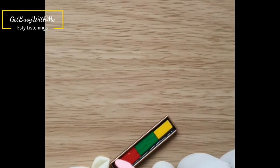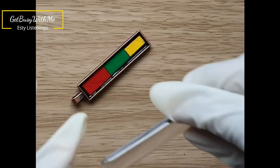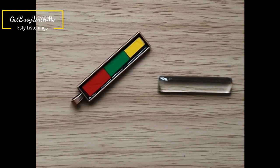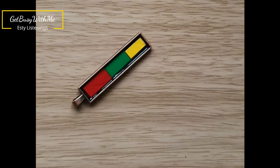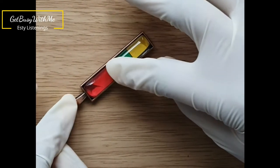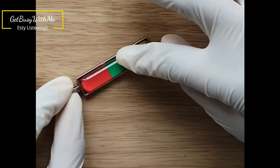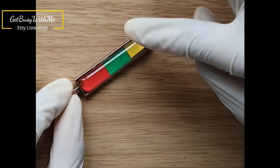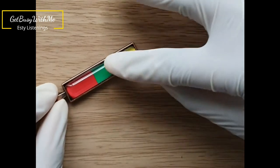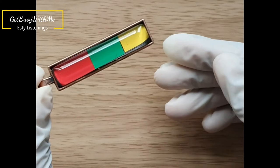I recommend putting in as little resin as possible. Now I'm just wiping off the fingerprints and whatever might be on the glass, and I'm going to slip it inside. You want to press it down just a bit so that any bubbles that might be in there will pop. If the resin spills, just use alcohol and wipe it off.